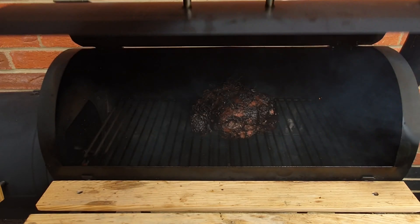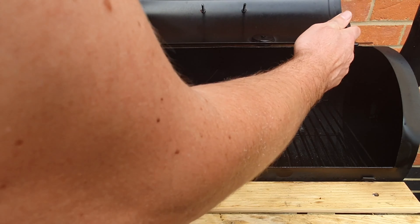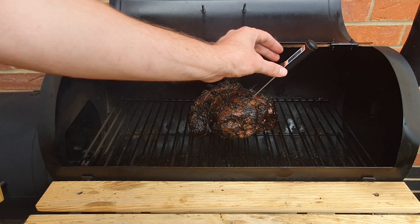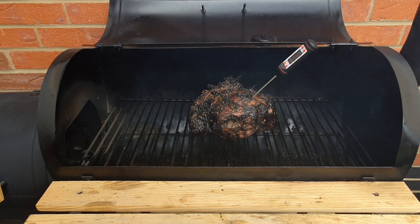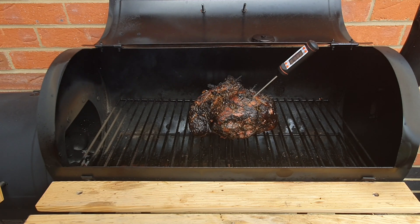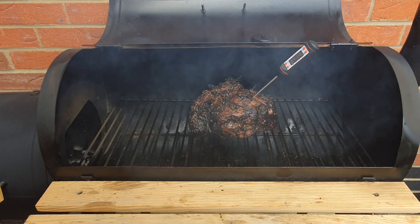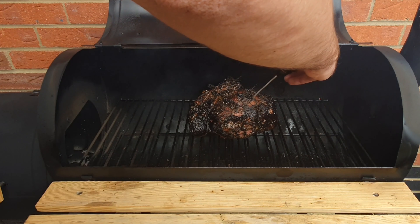It's been 3 hours now. I'm going to check the internal temperature of the lamb. We want the temperature to be between 65 and 70 to be cooked medium. Internal temperature is 68.5 so our meat is ready. Let me get the tray and then we can take it off the smoker.